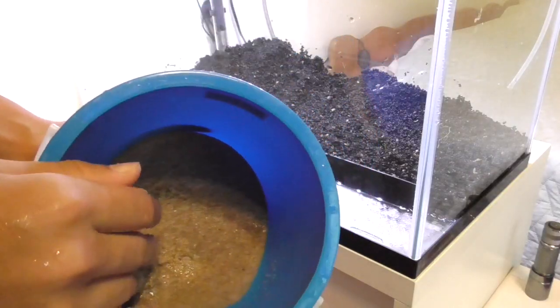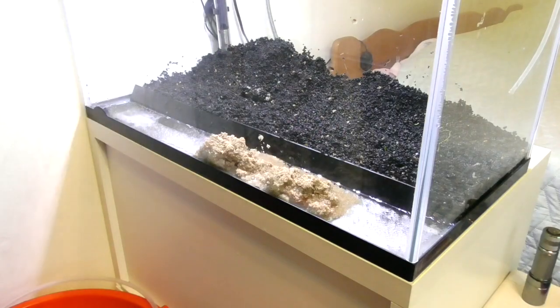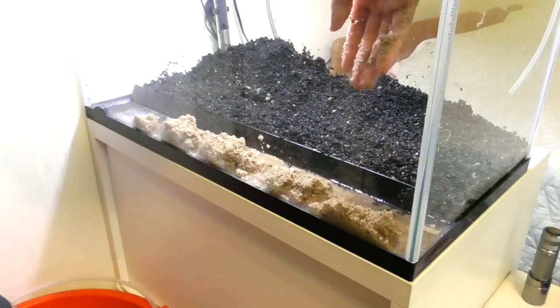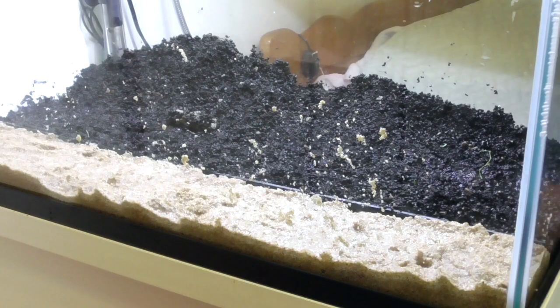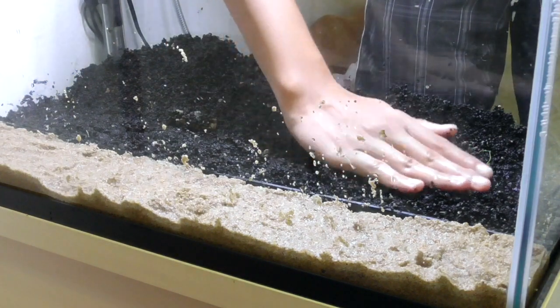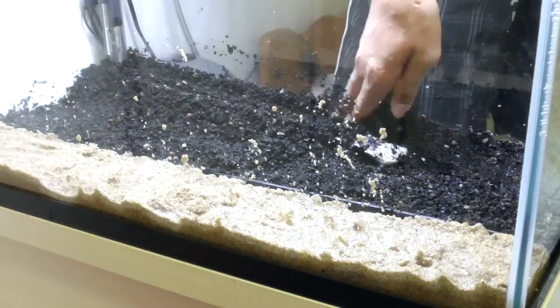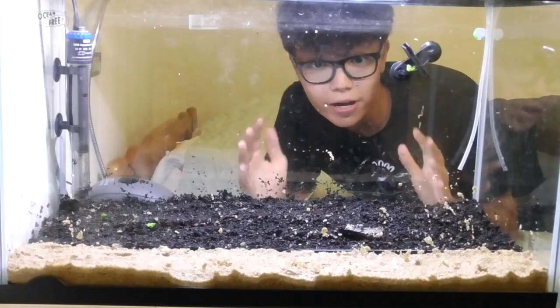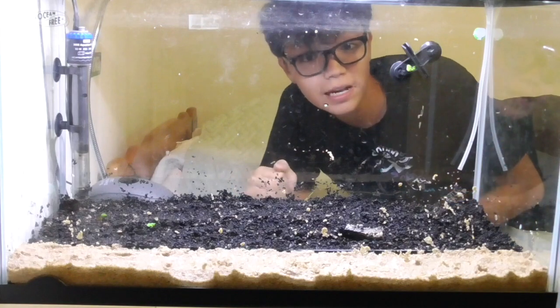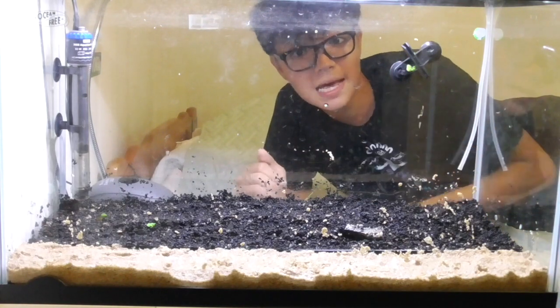Here we've got the sand in a little bucket — I just washed it out. So I've put the sand and the soil in the tank and now we're just going to try to even it all out. I think the tank looks pretty good right now. I'm just going to start planting the plants and then fill this tank up with water.